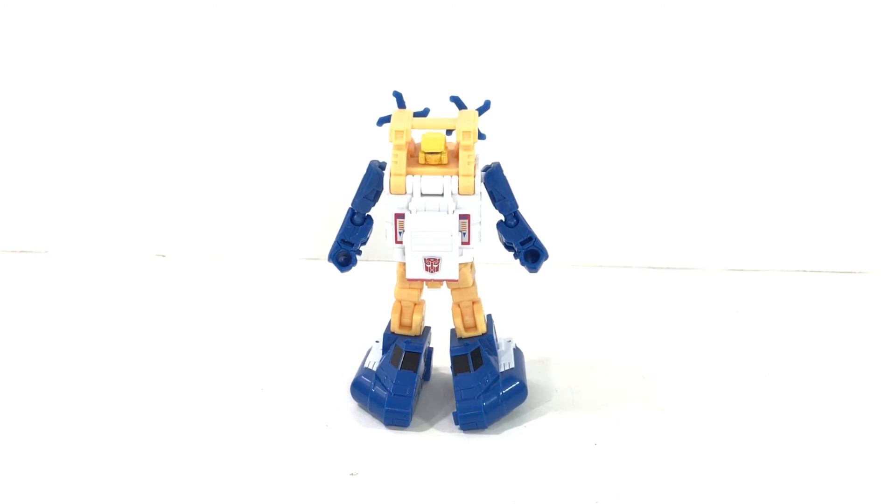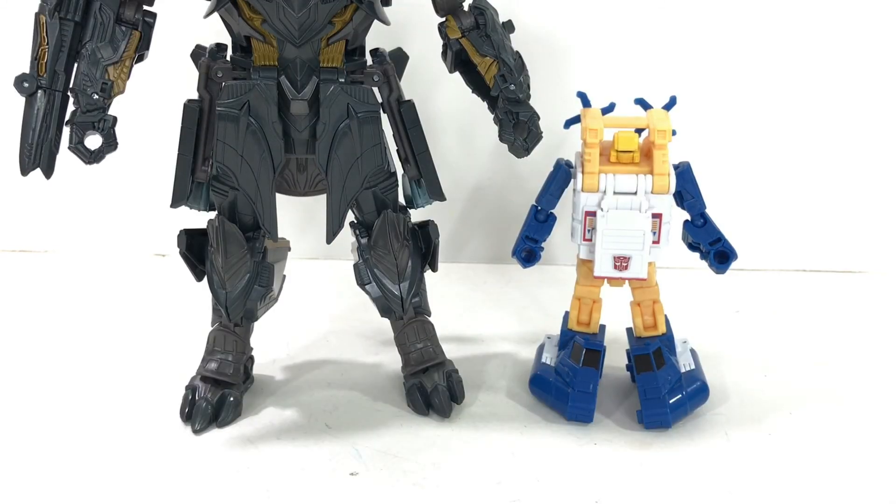Thanks again for watching. We'll see you back here again real soon. By the way, here's a quick size comparison with The Last Knight Megatron, because he's awesome. Look out for that review coming soon as well. See ya!